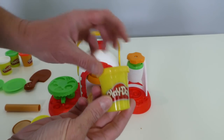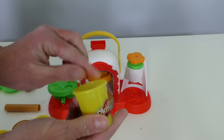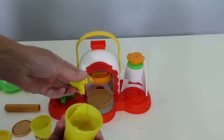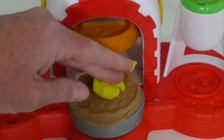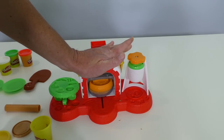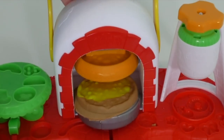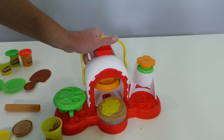Next thing you've got to do is add the cheese. For the cheese, we'll use the yellow Play-Doh. Take some yellow Play-Doh out and put it right on top — just about this much cheese. Put the cheese on the pizza, then put it back under the stamper and push it down again. Making the cheese! Extra cheese!